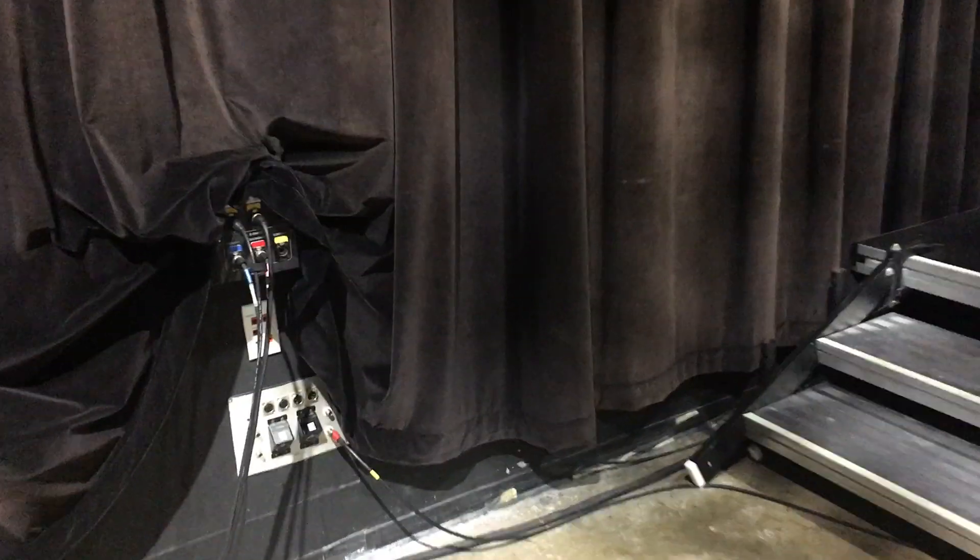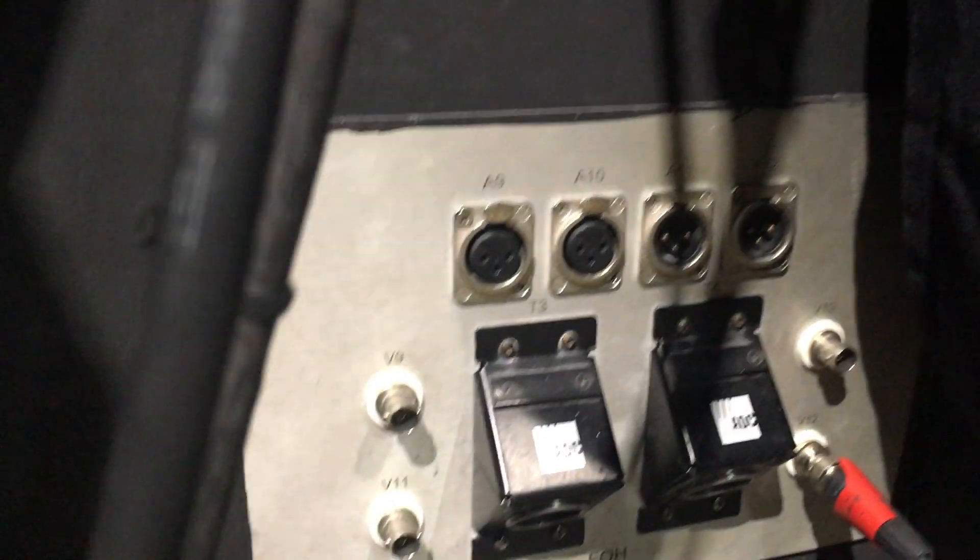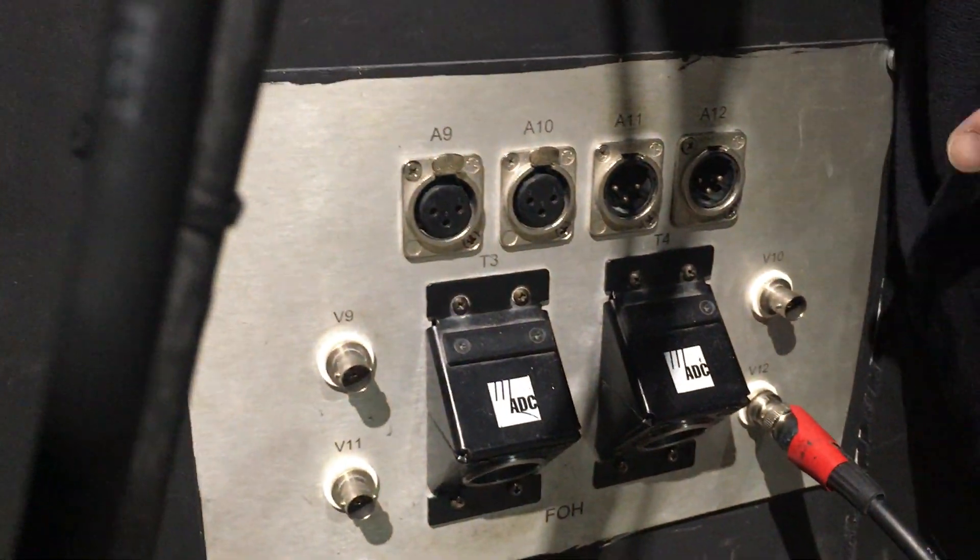We picked X6, so get a little 20-foot jump. Go from here — which is the output of the gaffin, as I showed you — make sure you strip it, tack it down, tape it down like you normally would. Then pick one of these V10s or V9s, whichever one works well for you and that comms are not using. Let's pretend we're using V10. So we have X6, V10.